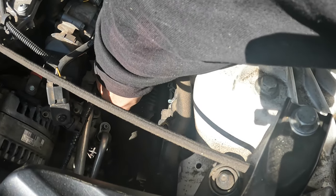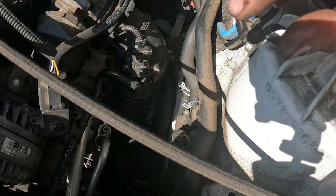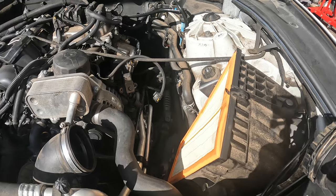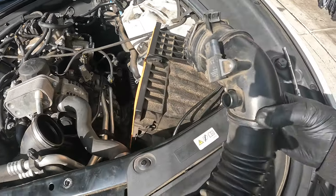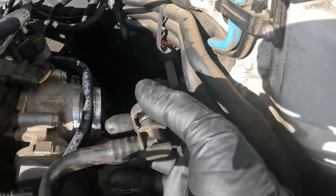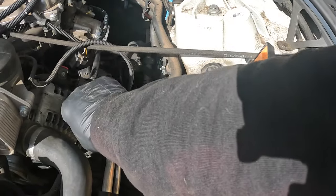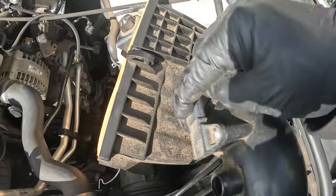These connectors you have to squeeze and then pull. You may need a pick to get to them. Squeeze right there and pull it out, then we can get this whole tube assembly out of the way. Here's your tube — there's a connector right here. If you've never worked on these BMWs, there are little tabs right there; you just squeeze them together and pull back. I went ahead and disconnected this one too just to give a little more wiggle room.